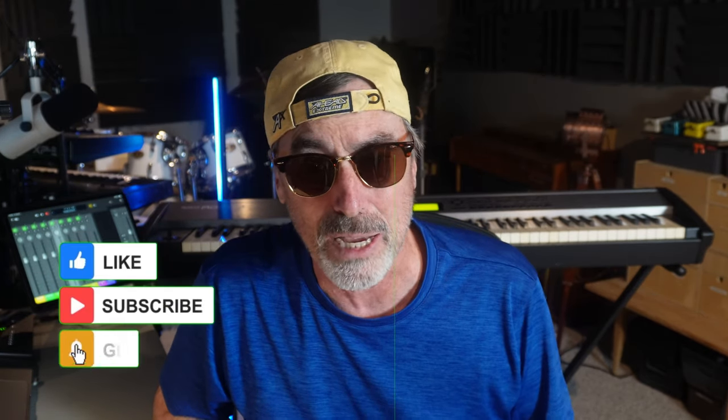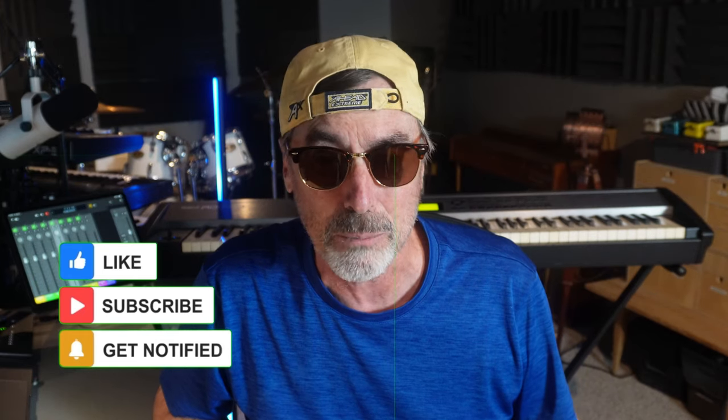Now it's important to know that I'm not sponsored by Native Instruments or any other vendor, so these opinions are strictly my own. If you find this information interesting, consider clicking on like and the subscribe button — I'd really appreciate it.